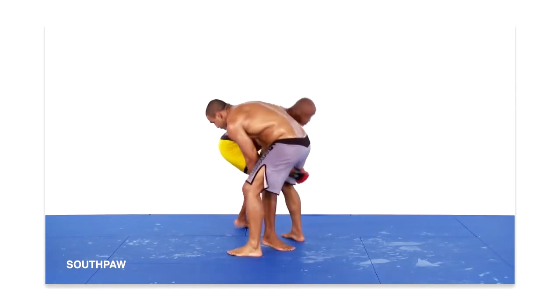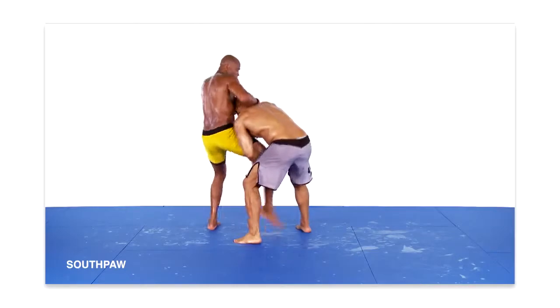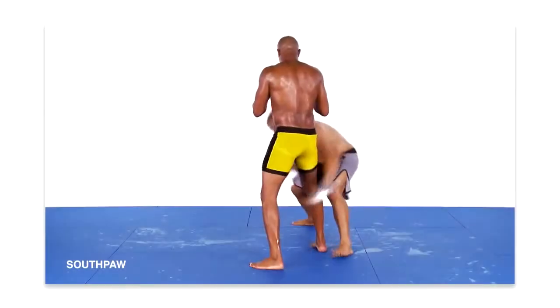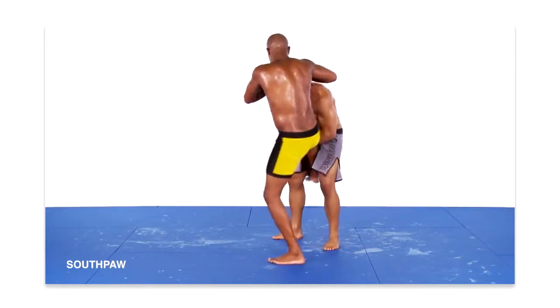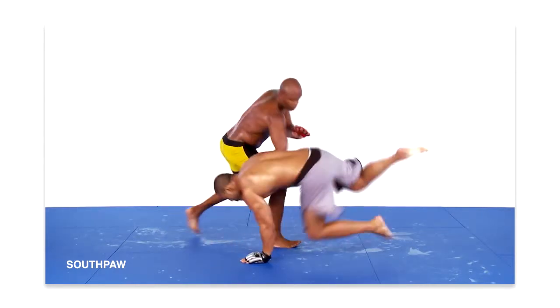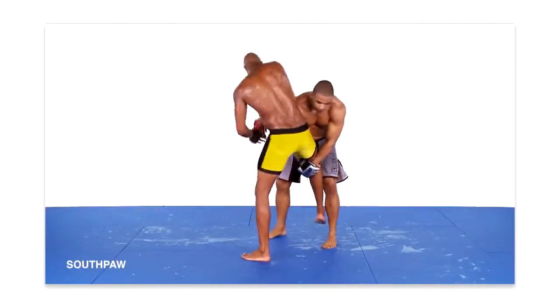Next, I reach my right arm over my opponent's right arm, shoot my arm downward and between his legs, and then hook it around the back of his right leg. Once accomplished, I rotate my body in a clockwise direction and lift his lower body upwards using my right arm. This action pulls his center of gravity forward, not only causing him to release his grip on my leg, but also collapse to his knees.